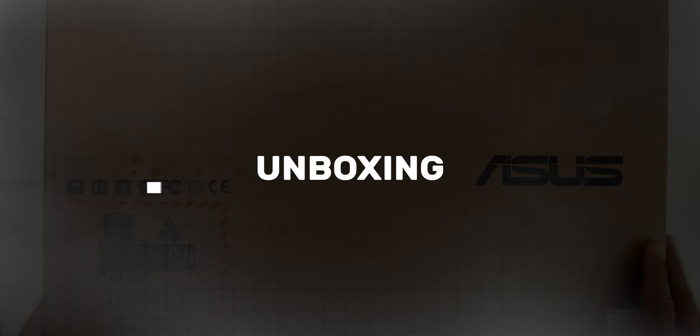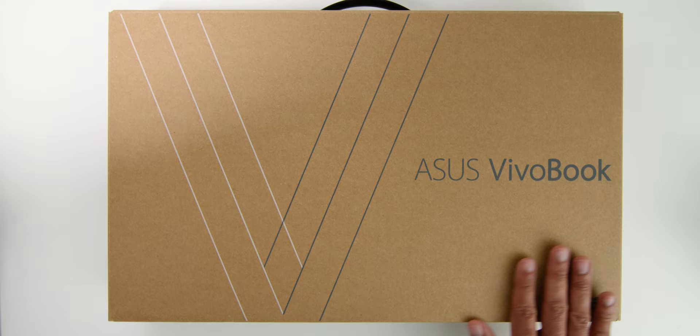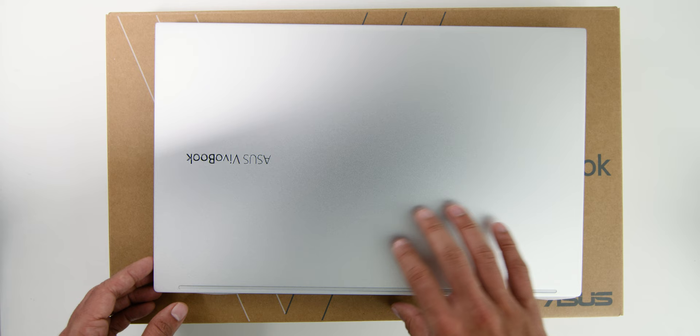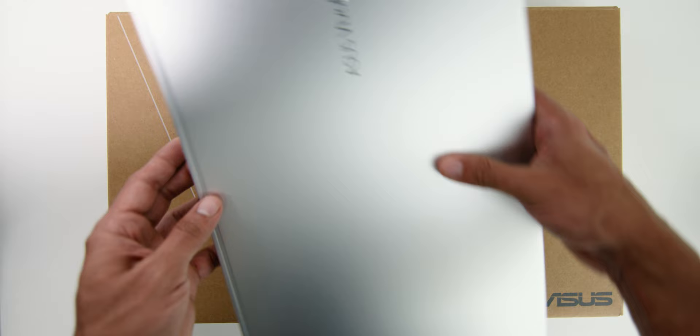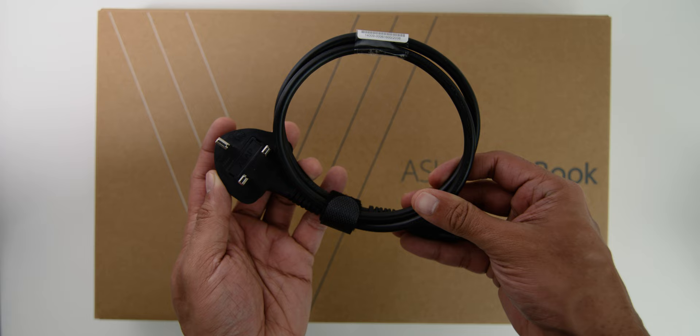The unboxing process was pretty straightforward. The box comes in a brown shipping box with an included bag inside. Then there is another brown shipping box with the ASUS VivoBook label on front. Opening the box, you will immediately find the laptop, the HDD kit, the user guide and manual, the power adapter, and the 3-pin plug.